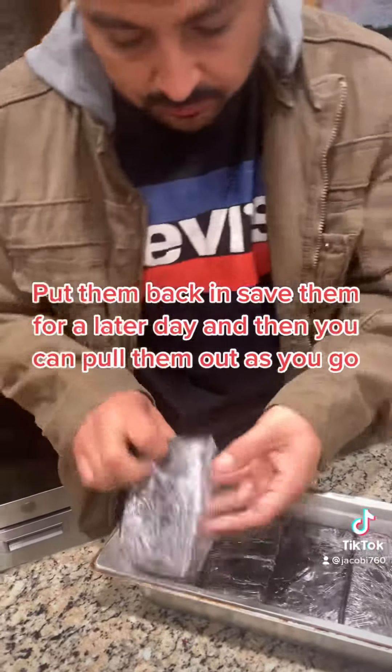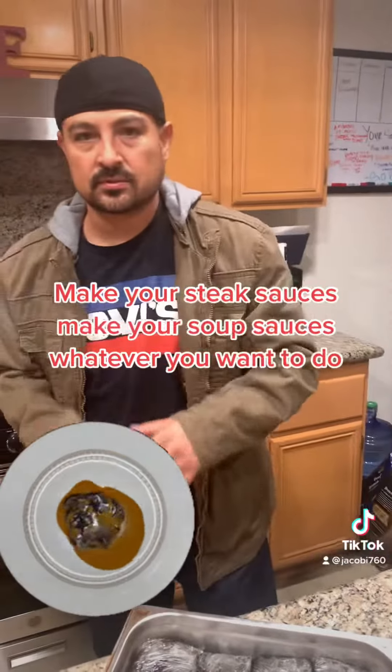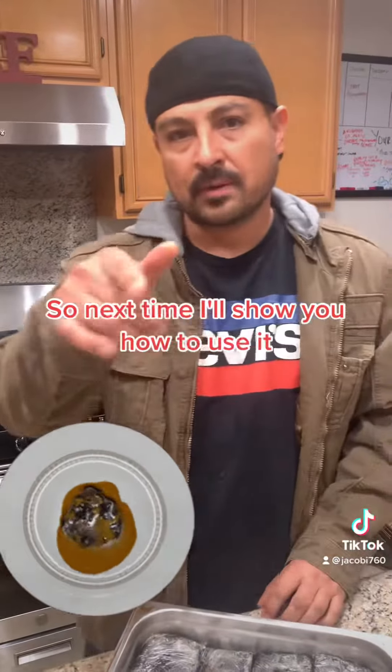You can pull them out as you go — make your steak sauces, your soup sauces, whatever you want to do. Next time I'll show you how to use it.